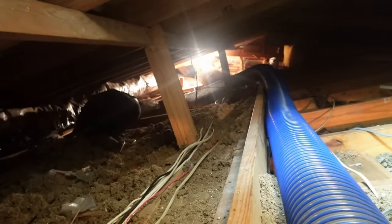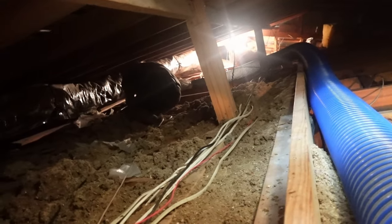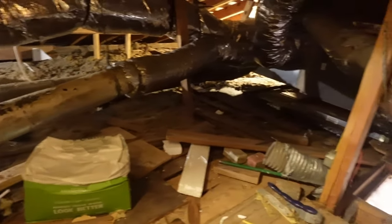Right here you can hear how heavy that insulation is moving through the tube in the attic space. High humidity in the attic space can cause the insulation to become damp. This not only reduces the effectiveness but it can also lead to mold and mildew growth. Moldy insulation can affect air quality and poses serious health risks.